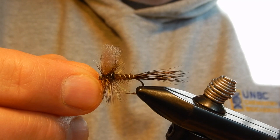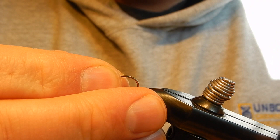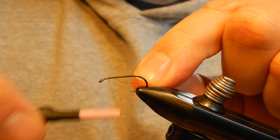Today I'm going to tie for you guys the Western Gendrack dry fly. I'm going to start with a standard dry fly hook. Pinch the warp, using 6-odd hollow thread.